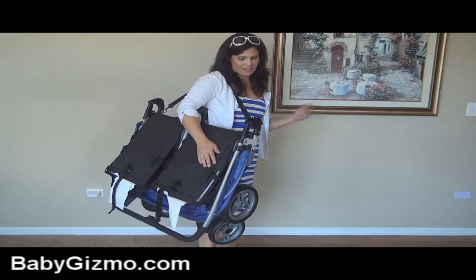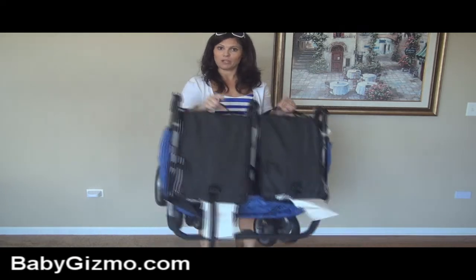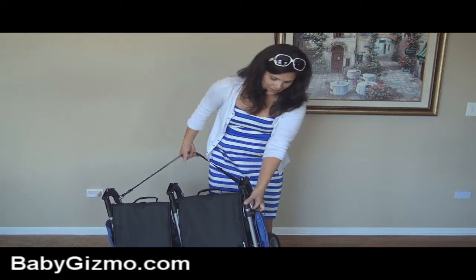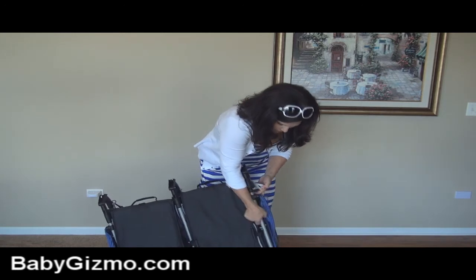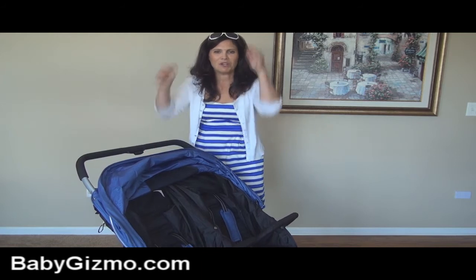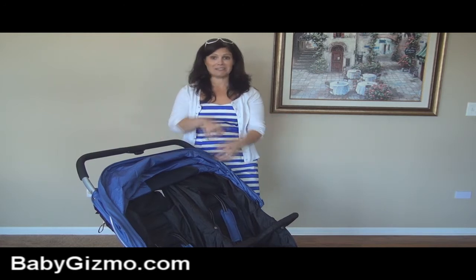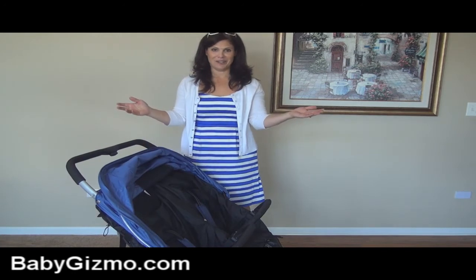Great for travel! It also has two handles right here if you want to pick it up, put it in your trunk, or carry it while traveling. Just under 22 pounds makes it really, really good. To open it, you undo the automatic lock, push it together a little bit, and it flings open until it locks in place. It's one of those fling-open folds — hard to explain, but as soon as you hear it lock into place, you know it's locked and you're good to go.